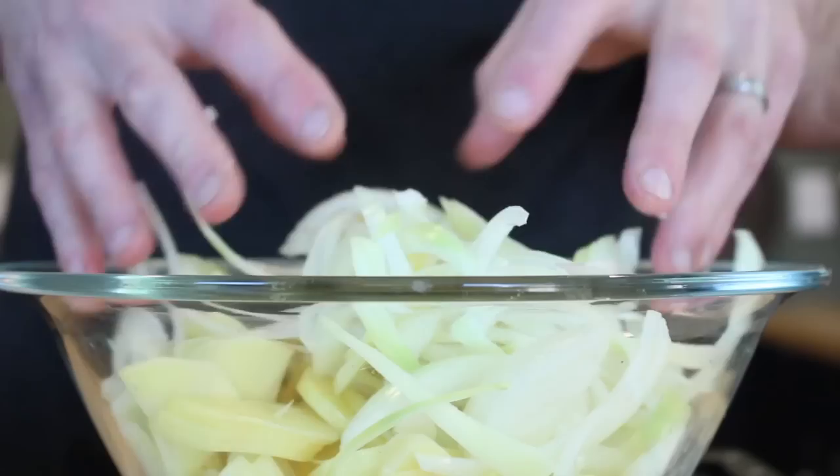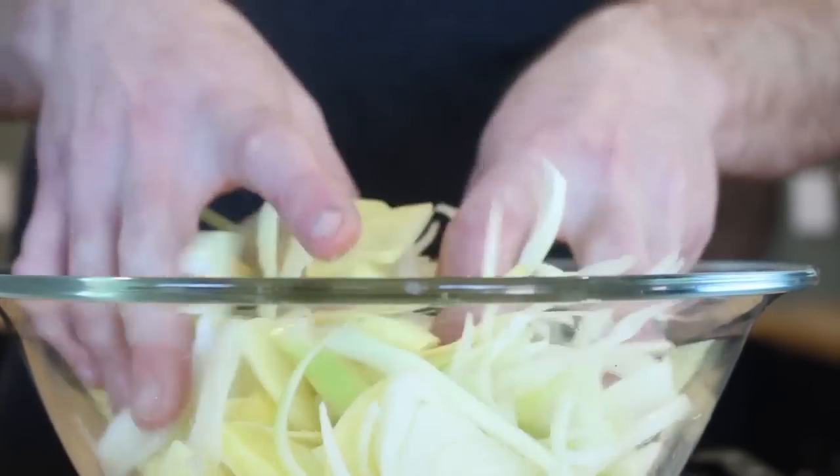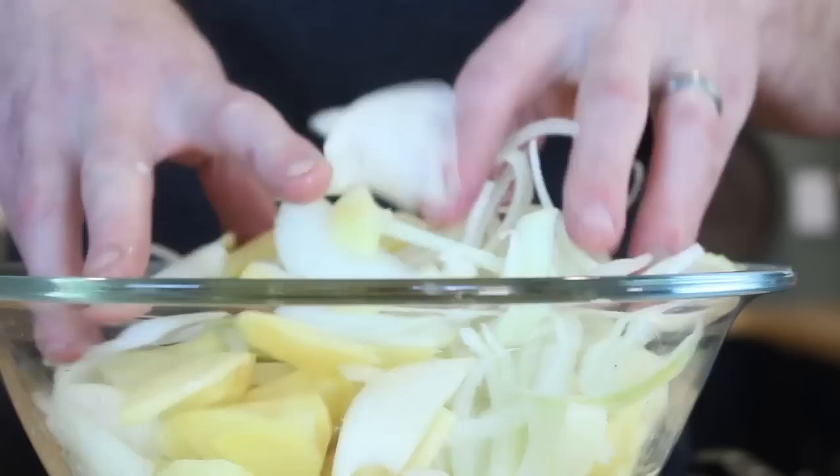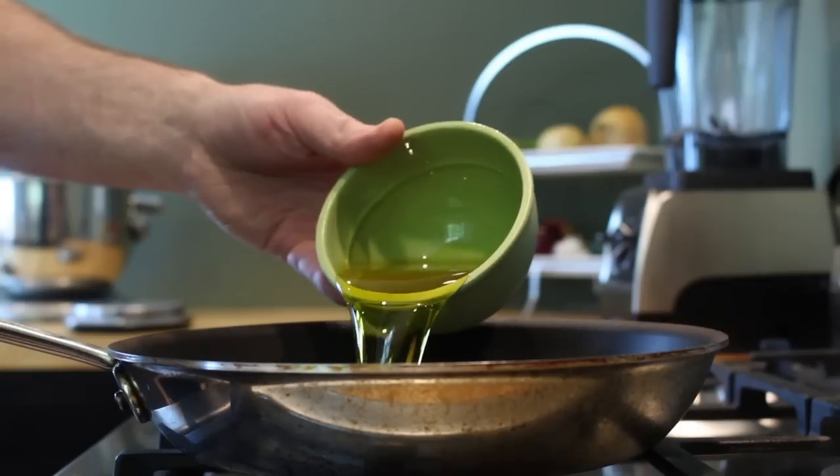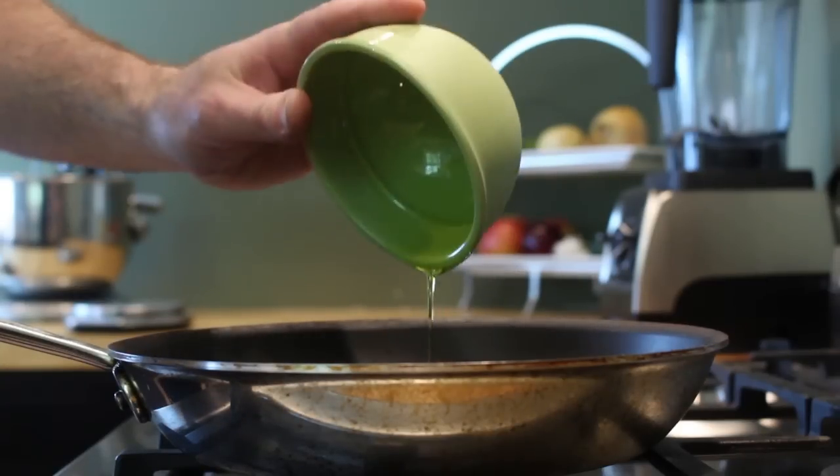Once you have all your potatoes and onions in a bowl, get your hands in there and give them a good mix. Now it's time for the heat — get your 10-inch non-stick sauté pan over a medium flame and add all your extra virgin olive oil.